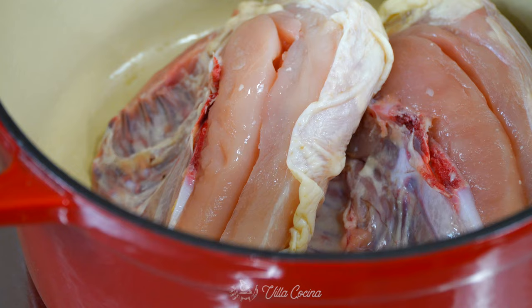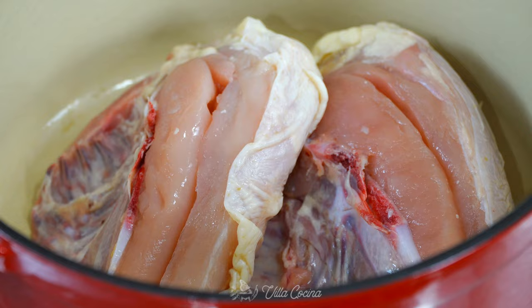Today we're going to pair the taquitos with a warm, delicious consomme that's going to take them to the next level. Before we get started, I want to invite you to subscribe and like this video because it really does help it reach more people. Also don't forget to click the notification bell so you don't miss out on a brand new video. All right, let's get started.